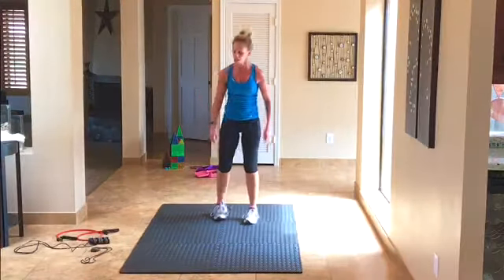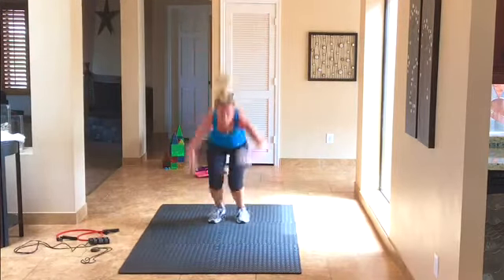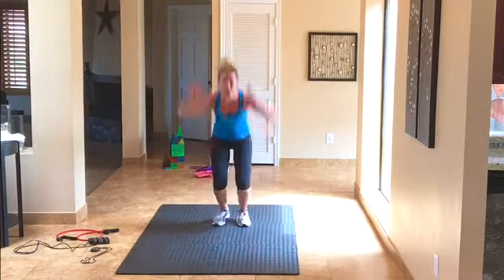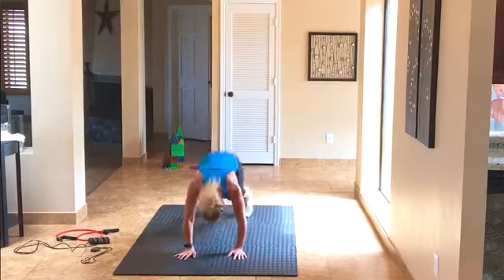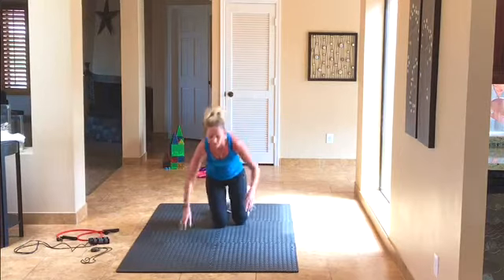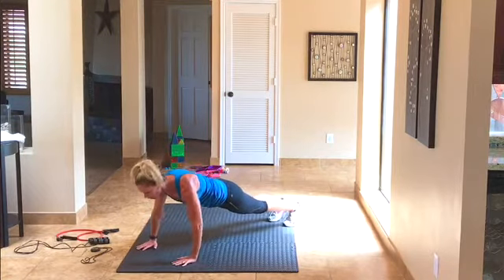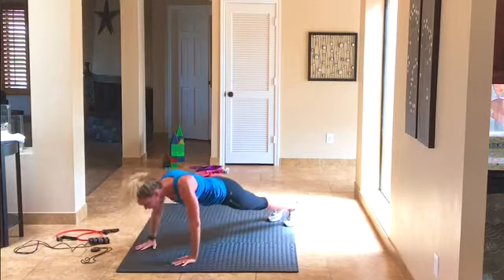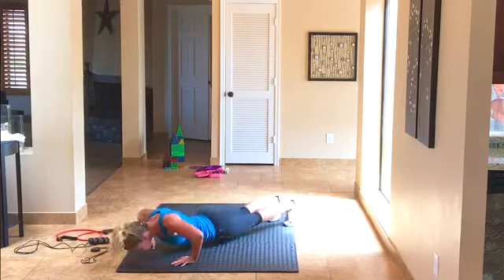Count down — we've got 8 burpees. Here we go, 1 through 8, good. Now we've got our 8 push-ups. If you can go right away, go right away — they're going to be hard, just go. Counting 8 down to 1.